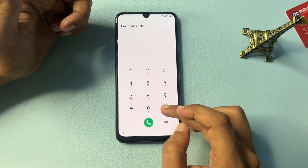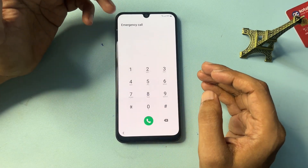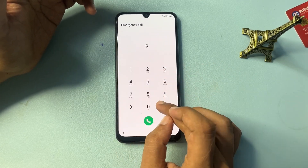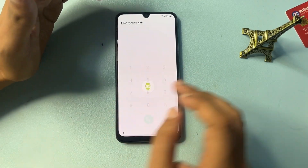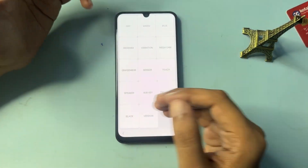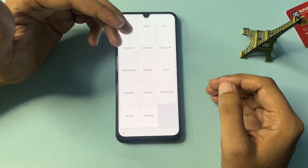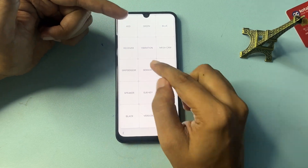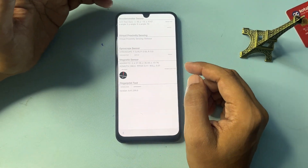Now you will get an Emergency Call option — click on it to open the dialing pad. Here you will have to enter the USSD code: *#0*#. When you dial this code, you will get a page with lots of options. Simply click on the Sensor option.